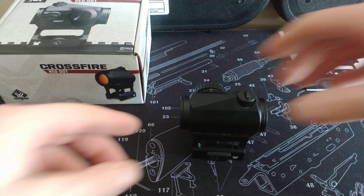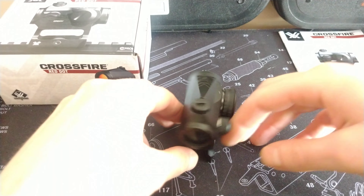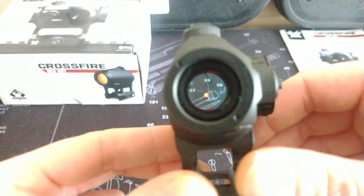What actually happened was I was playing an airsoft game and this was on top of my MP7. I was coming around the corner playing close-quarters battle, someone fired a shot, I heard a pop, and didn't actually realize that my red dot glass had been cracked at the front and had been shot out.